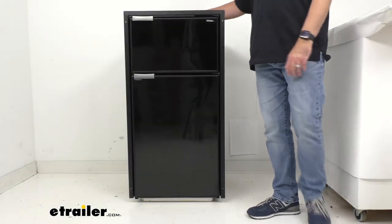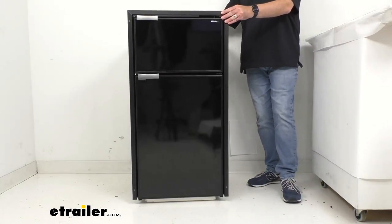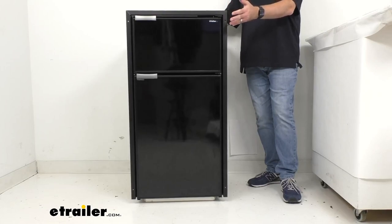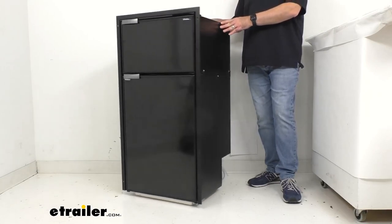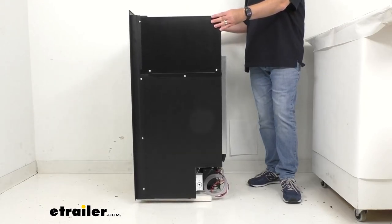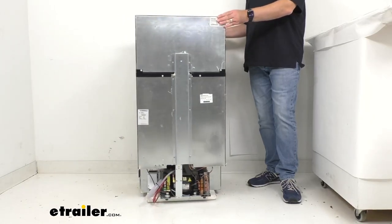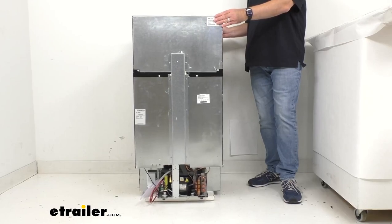This Italian-made mini fridge and freezer is made with premium materials giving you structural integrity, operating efficiency, and a refined look. This fridge is designed for a built-in installation in your RV, camper van, or boat, and it is constructed to withstand the rigors of off-road and marine conditions.